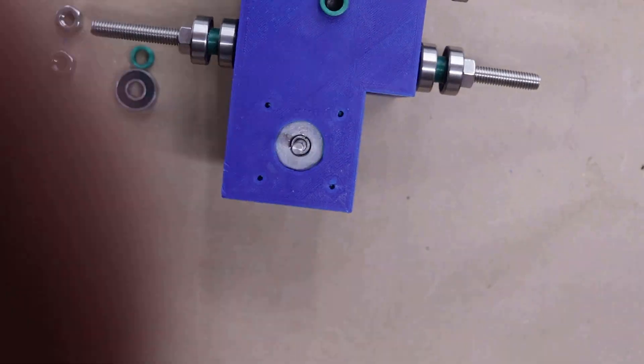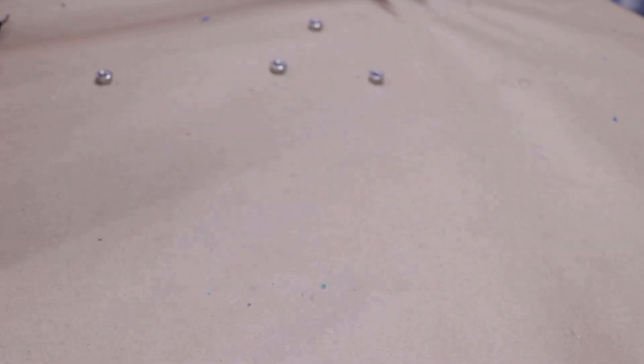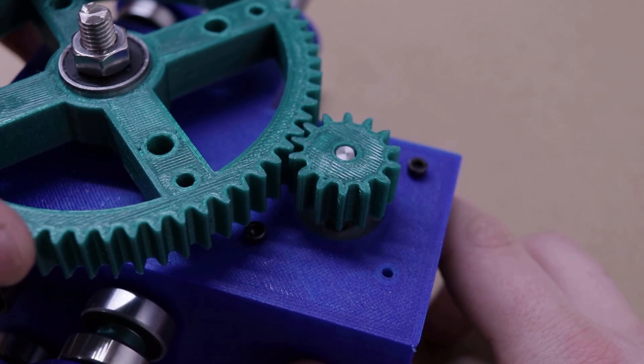Overjoyed to finally be working on something that wasn't the carriage, I installed the stepper motor and gears, and to my surprise, my camera mount worked absolutely flawlessly on the first try. It friction fit perfectly onto the large gear and integrated seamlessly with the tripod head I had designed it for. What I created isn't perfect — it's not even great. The slider and gears still have plenty of play, and that's going to make repeatability difficult. But I achieved smooth motion, and that's something I can be proud of.